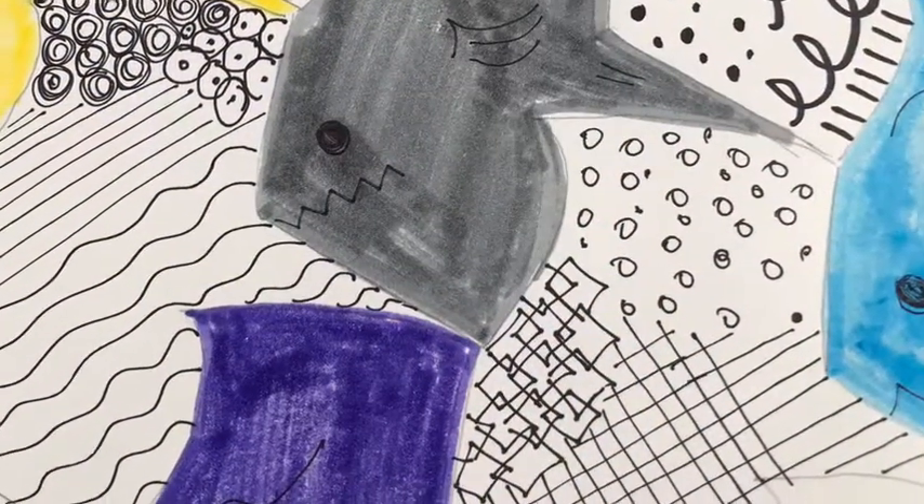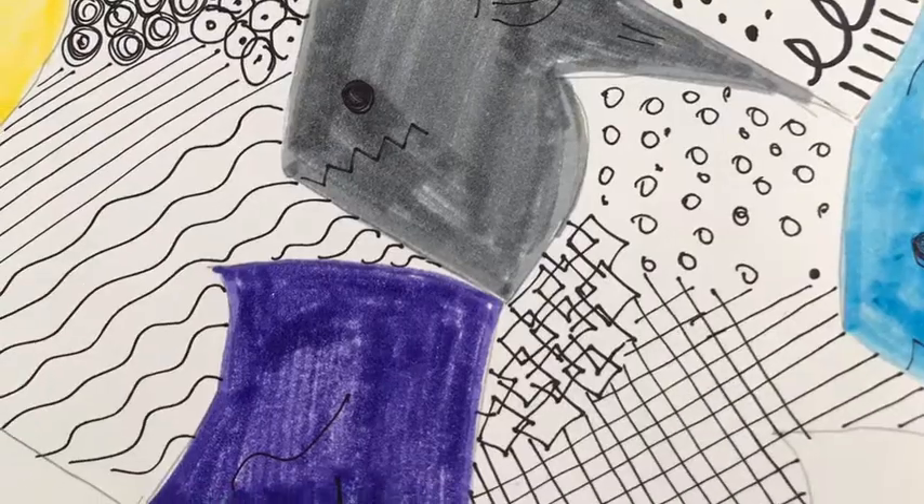If you choose to create a tessellation, please share it through Artsonia or email it to me. Have fun!